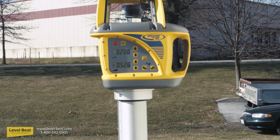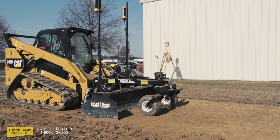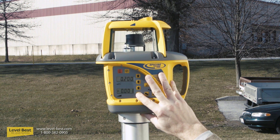Step four involves setting up the laser beacon. Be sure it is in a safe, out-of-the-way location and that it has a clear line of sight to the receivers on the grading box. Turn it on and enter the grade dimensions for X and Y slopes.